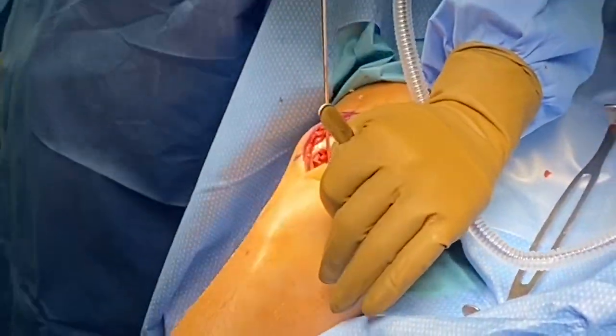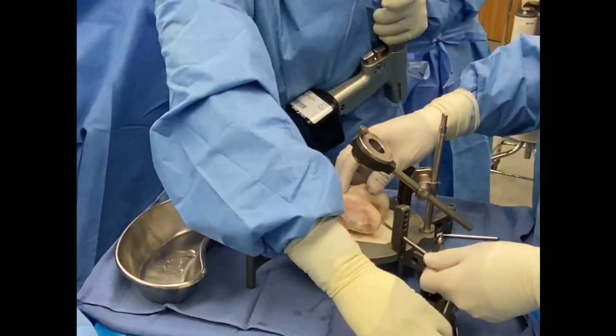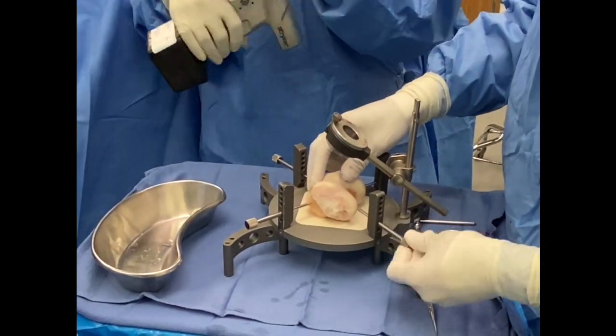For trochlear defects, we leave the wire in while the cleaning is performed so we can obtain the perfect orientation for these trochlear plugs.